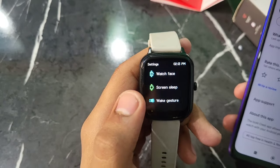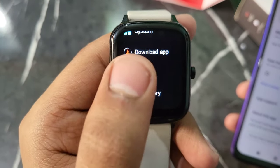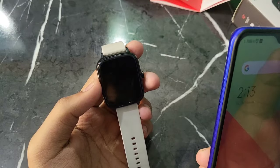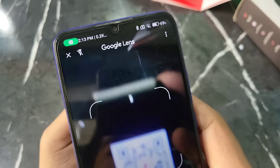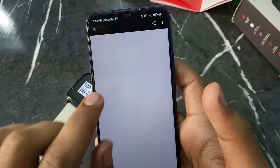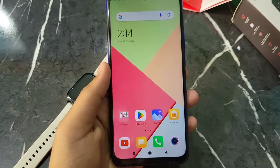Go to the settings on the smartwatch and you will see an option for 'Download App'. Click on it. If you click on this, the scanner will open again. As you scan it, the Boat app will show directly. Just click on it and the Boat Crest app will open. Download it and open it.